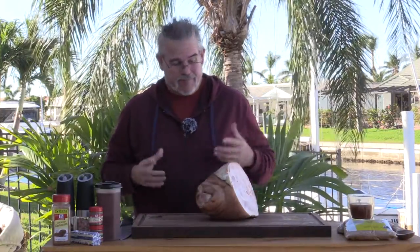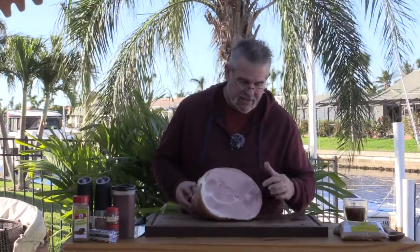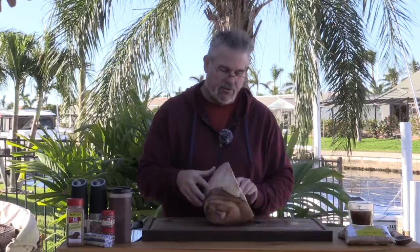First thing we need to do is prep this. We want to cut this into about one inch cubes — we're going to be able to stick a toothpick in it, pop it out, and eat it. We want to orient ourselves because we're going to have to cut it up. We don't want a whole lot of cuts through it until we actually get those little cubes. You notice we have the bone here — if I flip it around to the back side, the bone comes out at an angle, so the bone kind of goes through it in this direction.